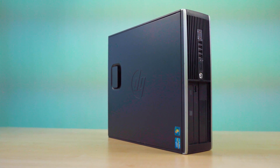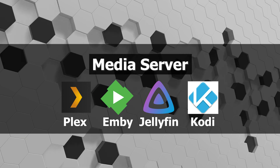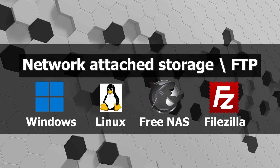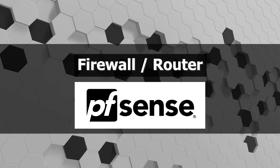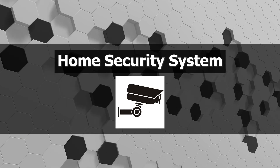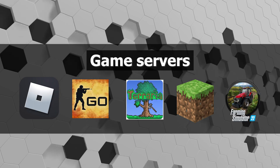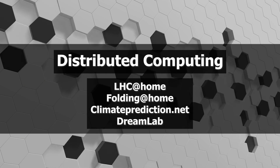In future videos we are going to show you how you can make a media server for you and all your family to share videos, movies, music and photos; build a network attached storage or FTP; make an almost enterprise-level firewall or router for your home network; use it as an arcade or emulation machine for all your childhood games; repurpose it as a home security system; host dedicated game servers for you and your friends to enjoy; or just help different scientific projects by using distributed computing.